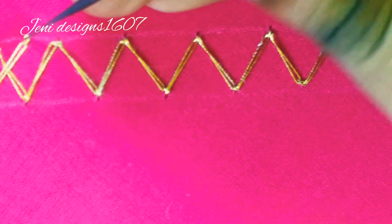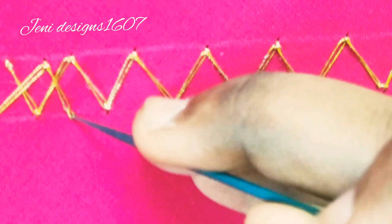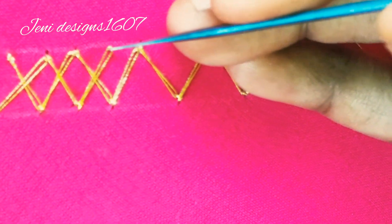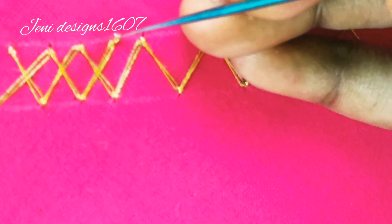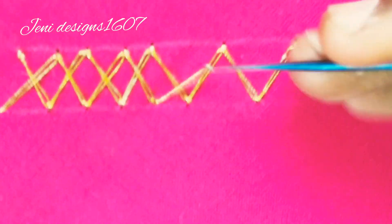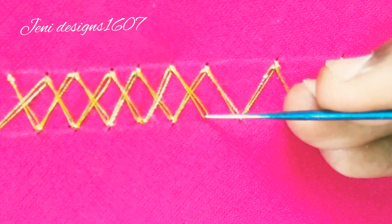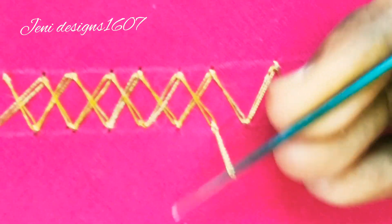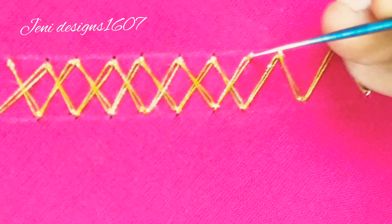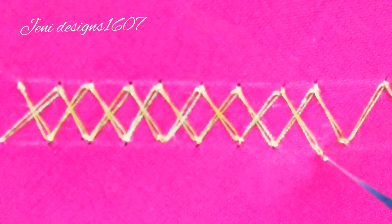Let's see. Now I'm going to complete the knot.